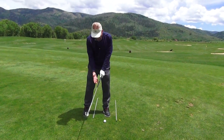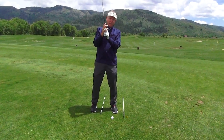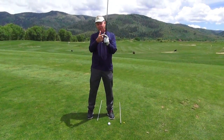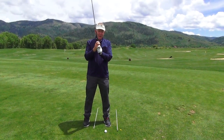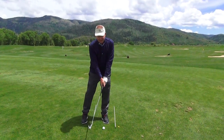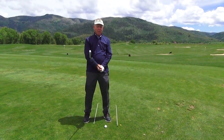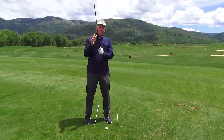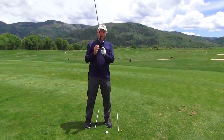Now for the right hand — for those of you with smaller hands, you want to use what we call an interlocking grip. Take the forefinger of your left hand off the club and put your little finger between that and your index finger on your left hand. That's the grip Tiger Woods and Jack Nicklaus used; those guys had small hands. I wouldn't recommend the baseball grip — if you can play well that way keep doing it, but I don't think it's as good as these other two grips.